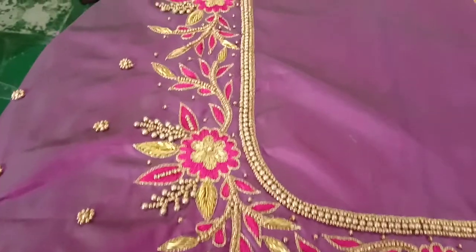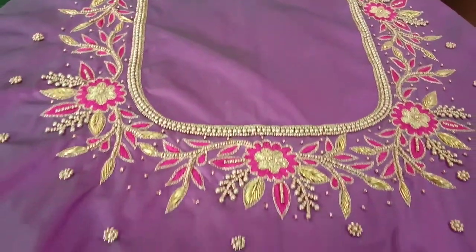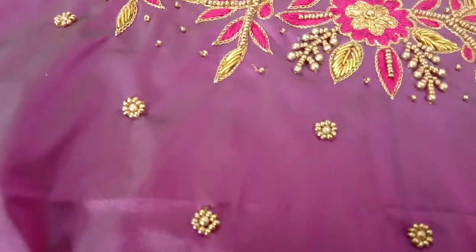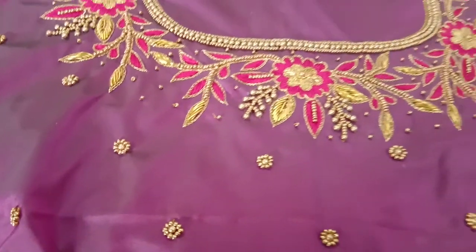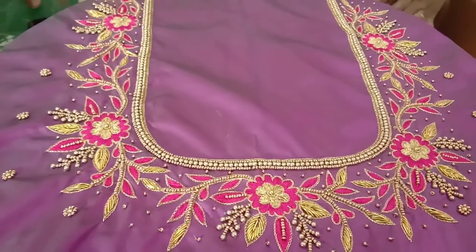The neck is fully decorated. The back has round beads and sugar beads. This is the neck.